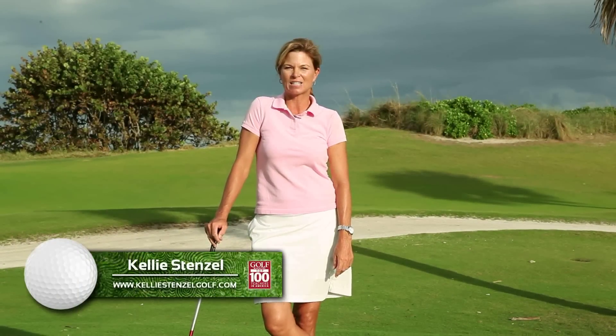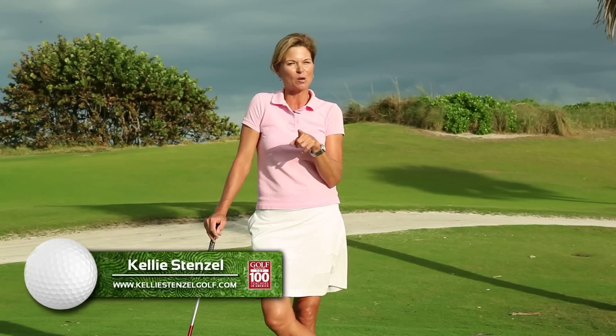Hi, I'm Kelly Stenzel, Golf Magazine Top 100 Teacher, and I'm going to help you to hit more solid, crisp iron shots.